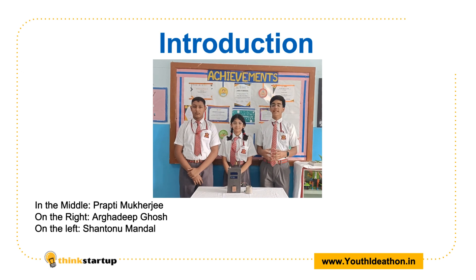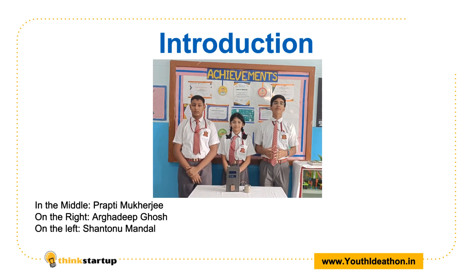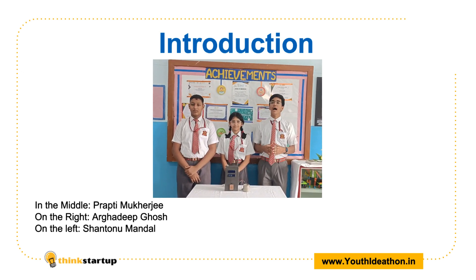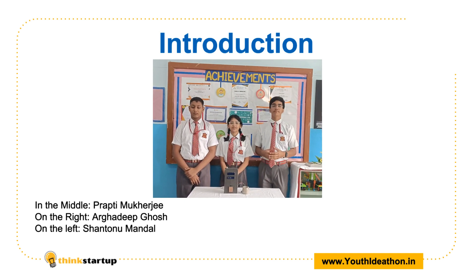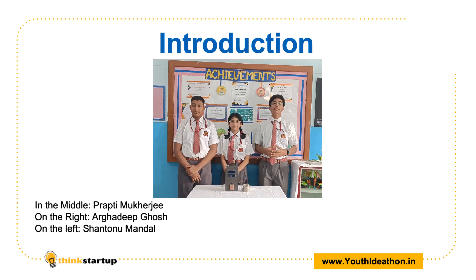Today we are here to present our project AgriFent. I will let you introduce our teammates. I am Avedek of class 9. I am Pravdek Mukherjee of class 10. I am Shantan of class 10.